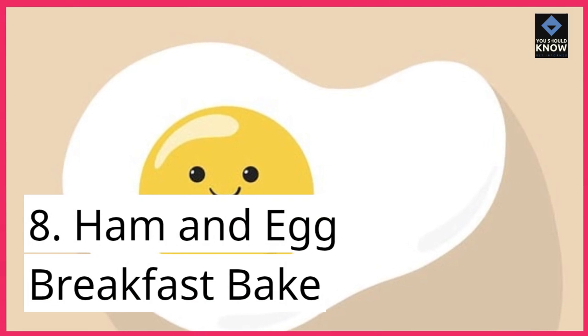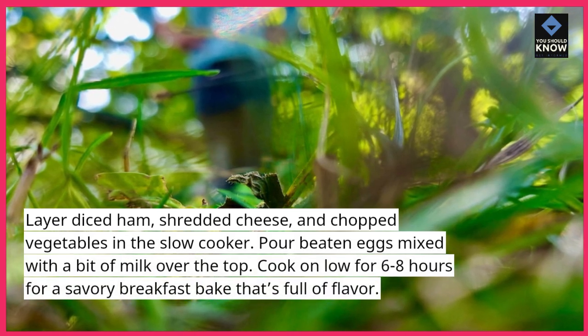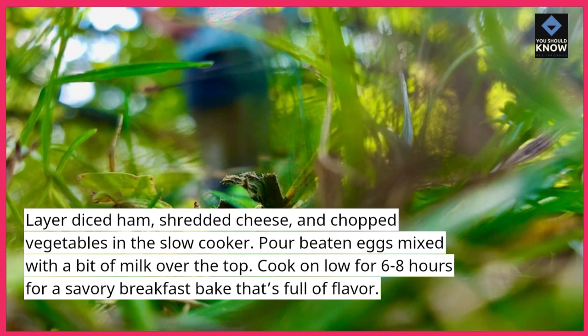8. Ham and egg breakfast bake. Layer diced ham, shredded cheese, and chopped vegetables in the slow cooker. Pour beaten eggs mixed with a bit of milk over the top. Cook on low for 6-8 hours for a savory breakfast bake that's full of flavor.